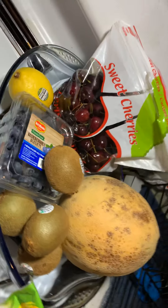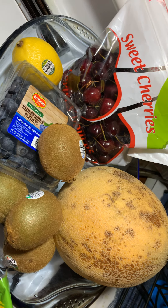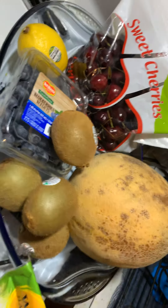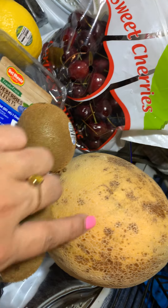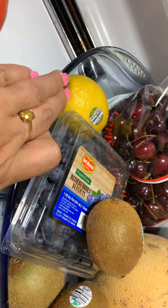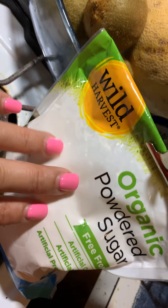Over here is my fruit salad. I have a little basket of fruits. I'm doing just an ordinary mixed fruit salad — you pick your own best fruits and mix them all up. I have sweet cherries, cantaloupe, kiwi, and blueberries. And then I'm going to squeeze some lemon into the dish and mix it up with some organic powdered sugar. So delicious.